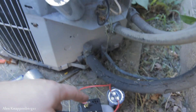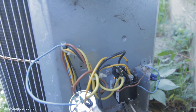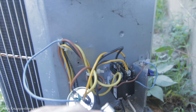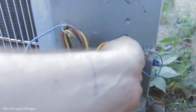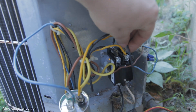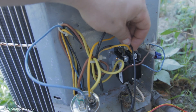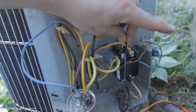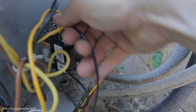Preferably you'd want to secure this hard start kit up nicely, but I'm just messing around with this air conditioner unit to see if I can even get it running. So we're going to hook this up just like it is. The black wire is going to go to your common right off your contactor — right there on one of these. The black wire goes on the black common side.